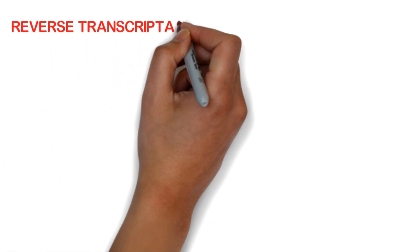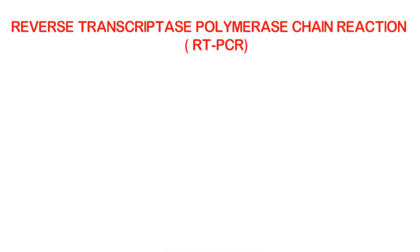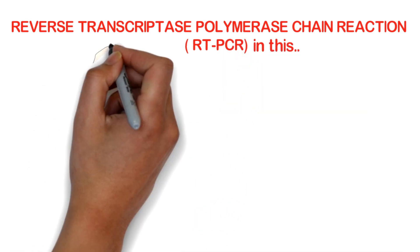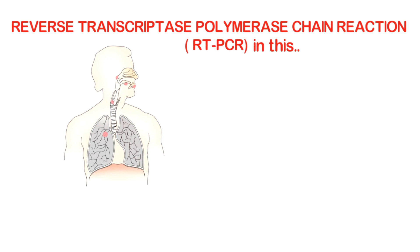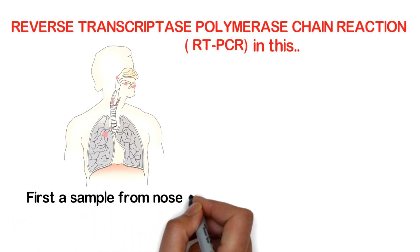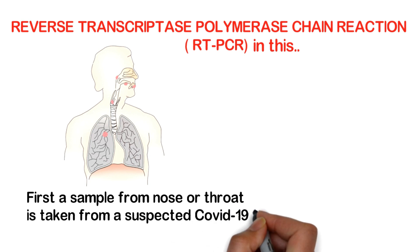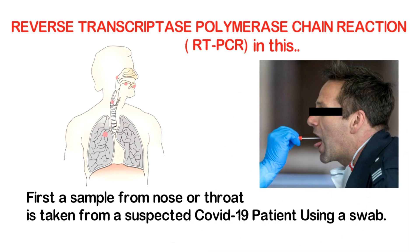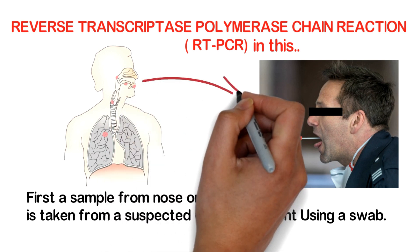Reverse transcriptase polymerase chain reaction. First, a sample from the nose or throat is taken from a suspected COVID-19 patient using a swab. This is how the swab is done — it is taken from the throat or nose.